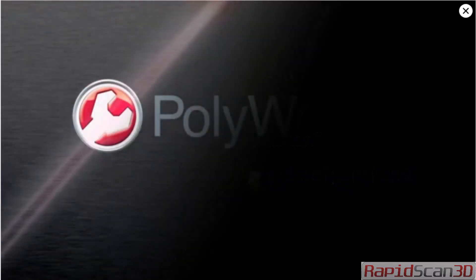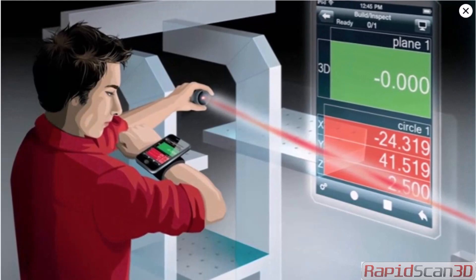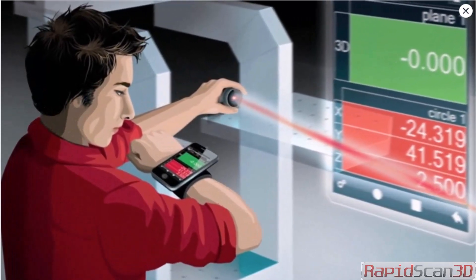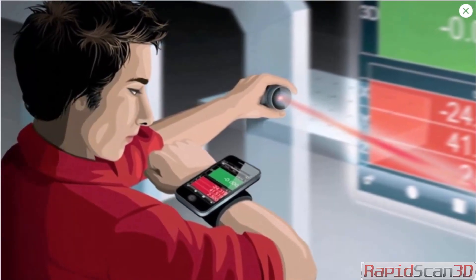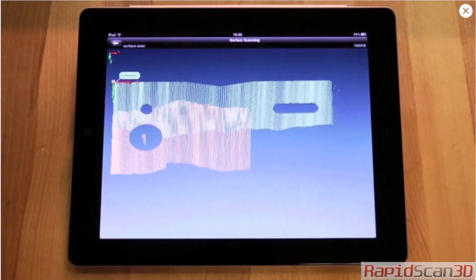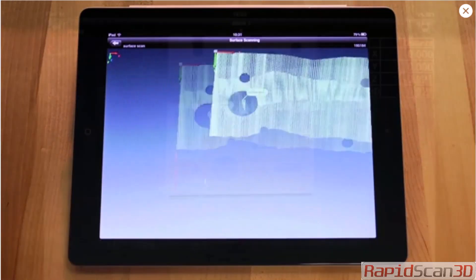With the release of PolyWorks V12, InnovMetric Software proudly introduced a breakthrough in portable metrology. Equipped with the PolyWorks Talisman remote control app for Apple mobile devices, the power of the PolyWorks universal 3D metrology software platform is in the palm of your hand. With PolyWorks Talisman, users can see laser scans as they are being captured.